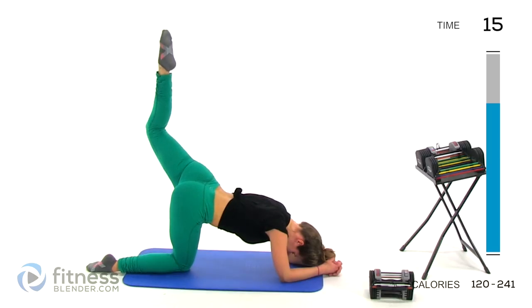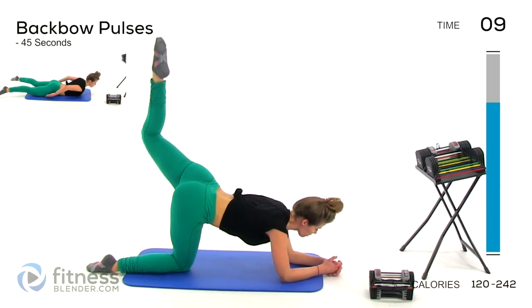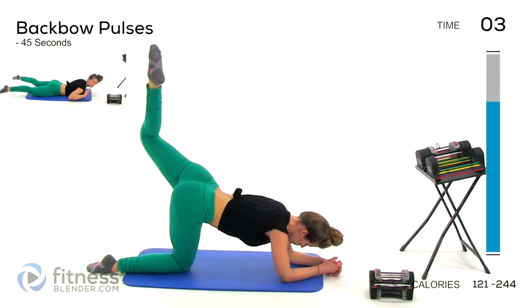Here's our rest period. We're going to poke a hole in the ceiling through that rest period — 15 seconds of pulses. Then we're going to start into our very last interval, which is going to be two sets in a row of back bow pulses.